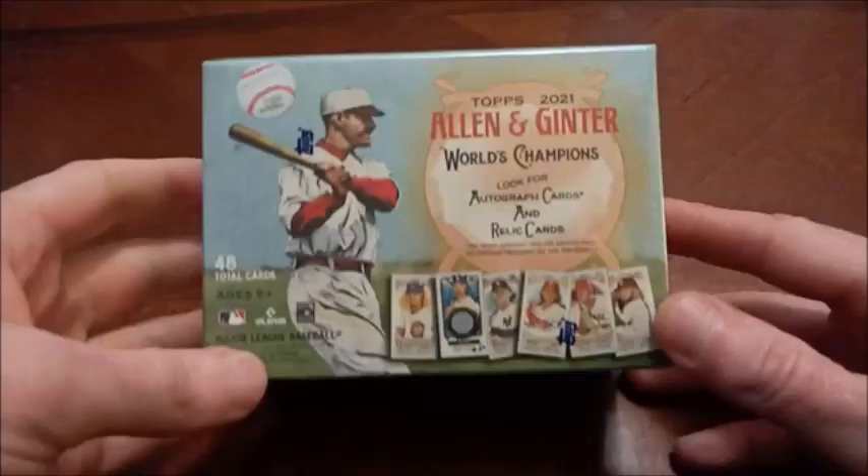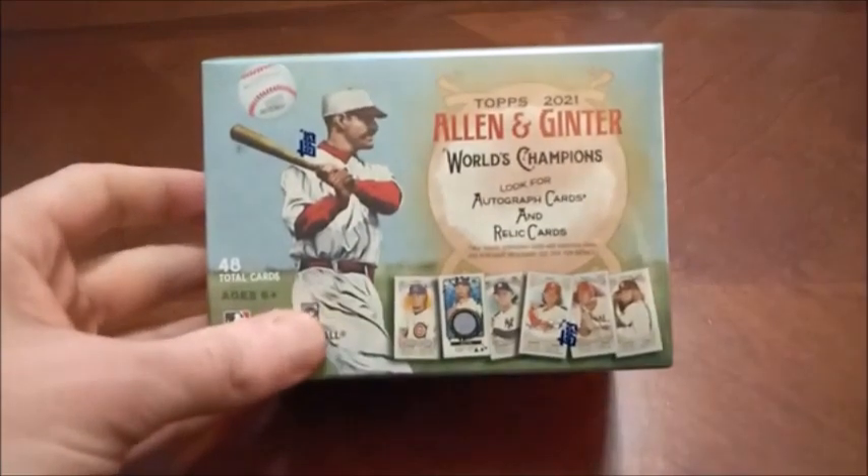Hey everybody, how's it hanging? Welcome back to Headlocks and Hot Packs. As promised, we've been talking about it for a few card videos now — we're going back to some baseball.